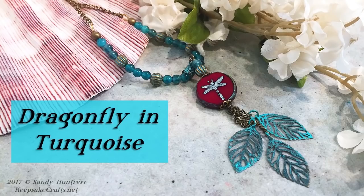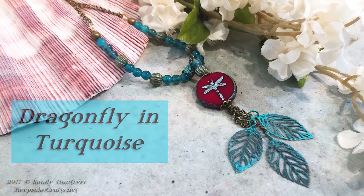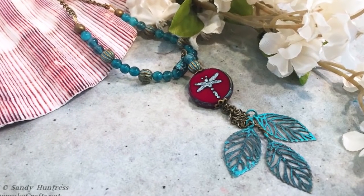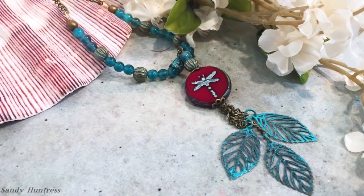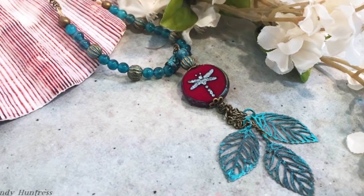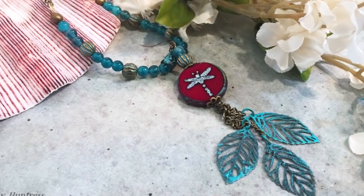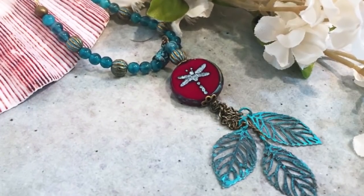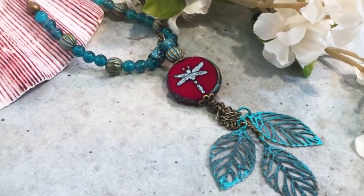If you've ever looked at a choice focal bead and maybe some accent beads and wondered how you could design a piece of jewelry around them, you will find today's video helpful. I'll also teach you how to use patinas to alter your findings so that everything matches perfectly, and we'll go through the basics of stringing jewelry with crimps.